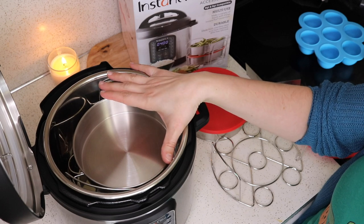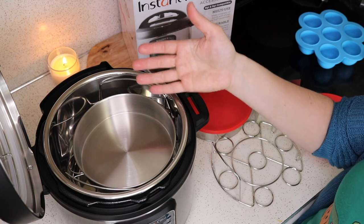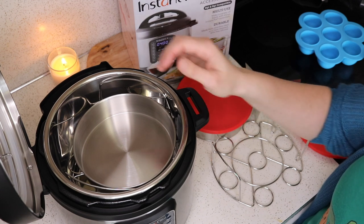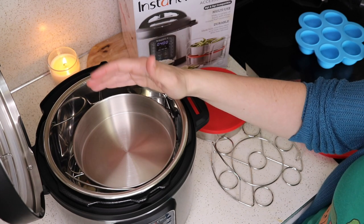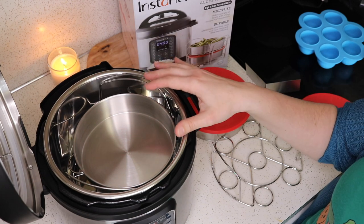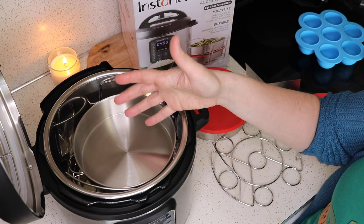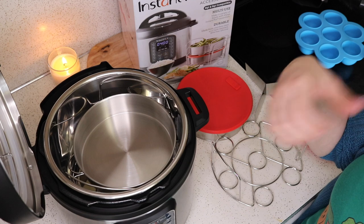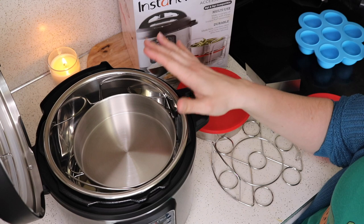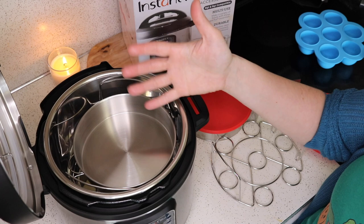If you're wondering why you'd want to make it in the Instant Pot rather than the oven, certain things just taste better cooked with steam. Cheesecakes are one really big example — they're amazing out of the Instant Pot because it cooks with steam and doesn't allow the cheesecake to dry out. When you use the oven, you often put in a pan of water to create steam for the same reason. With the Instant Pot, you don't have to worry about that because it's already cooking with steam.